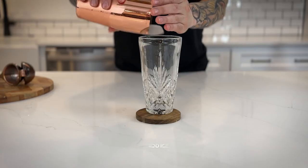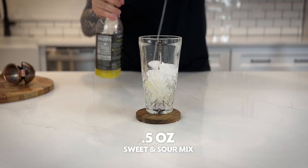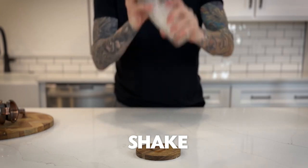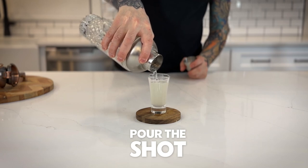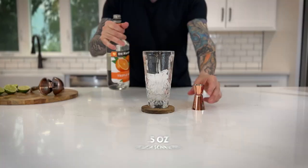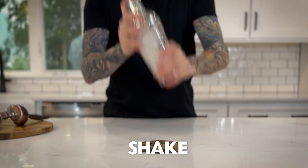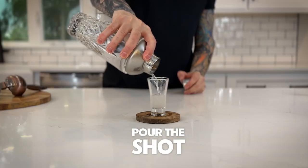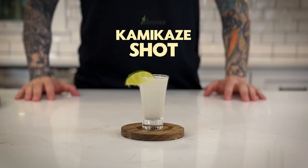The White Tee Shot. Here's a White Tee Shot. The Kamikaze Shot. Just like that, a Kamikaze Shot.